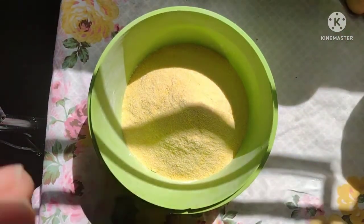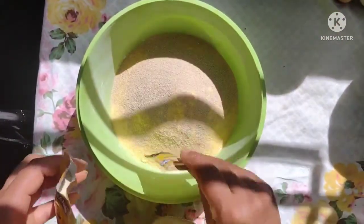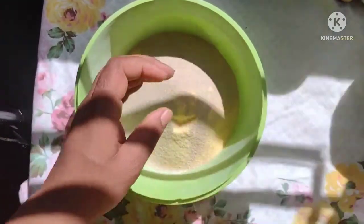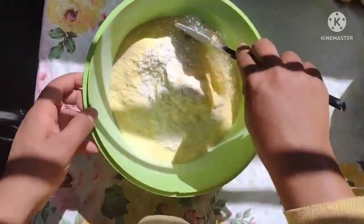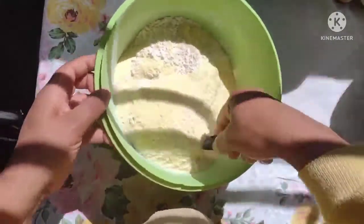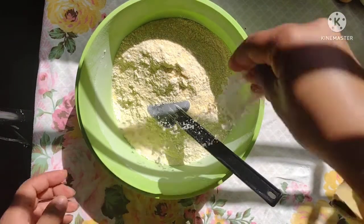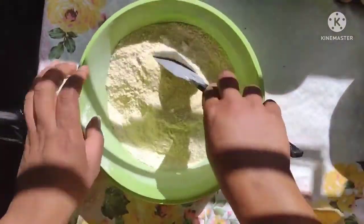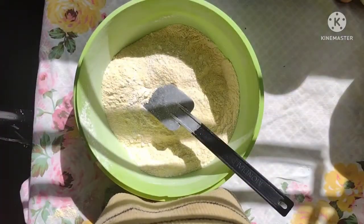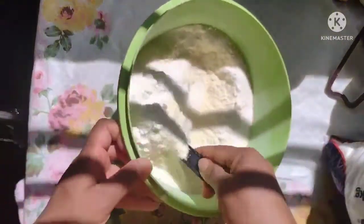Deixa eu cortá-los. Vou acrescentar aqui os pacotinhos de fermento e misturar bem. Vou colocar uma pitada de sal. E agora a gente vai colocar também um pouquinho de açúcar — vou estar utilizando um terço de xícara de açúcar — e misturando também.